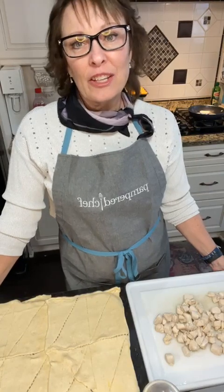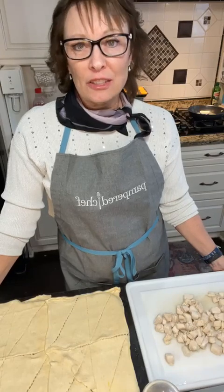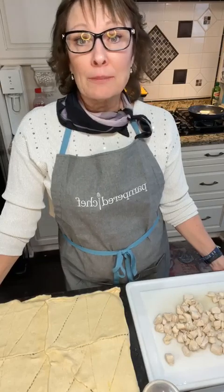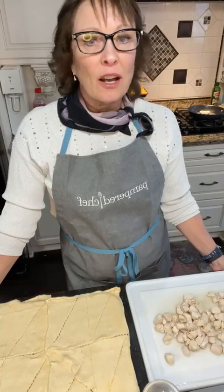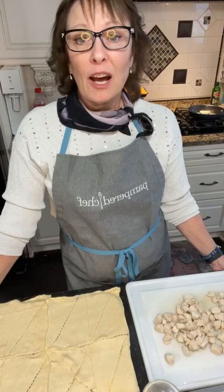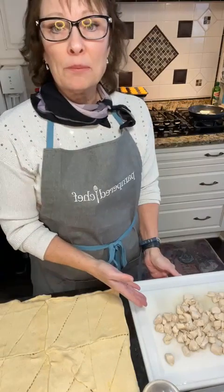Good evening, this is Carrie in Carrie's Kitchen. I'm going to be demonstrating a delicious Pampered Chef recipe called chicken and broccoli braid with a few Pampered Chef items. This is an older recipe but one of the favorites. What I've already done is cooked up my two cups of chicken.